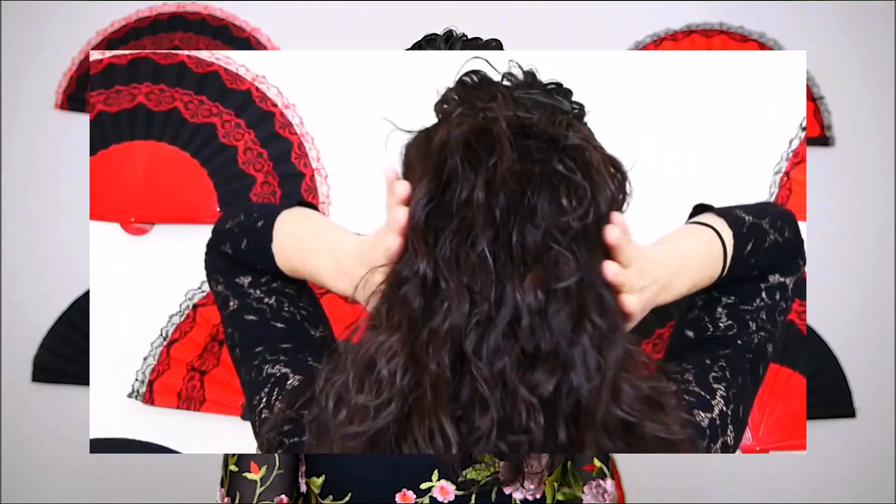I will also share with you my tips on what to wear for a dance class or for a live performance — things like hair, makeup, and accessories.